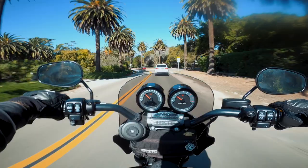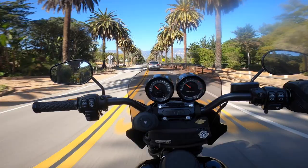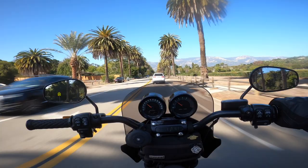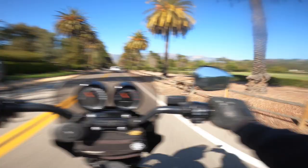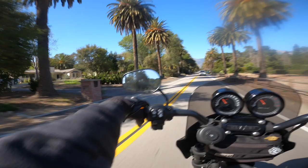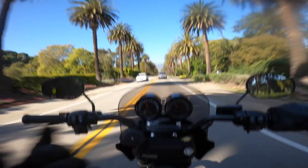Alright guys, did a couple little laps there. Hopefully that gives you guys an idea of what this bike can do when you really start to get it going. My god, it just rips, man. I love this bike. I think it's the perfect combo of performance and comfort.